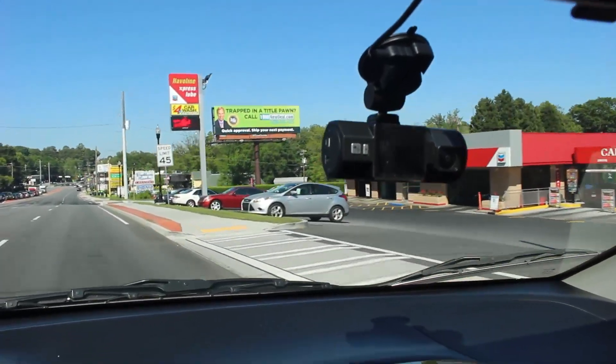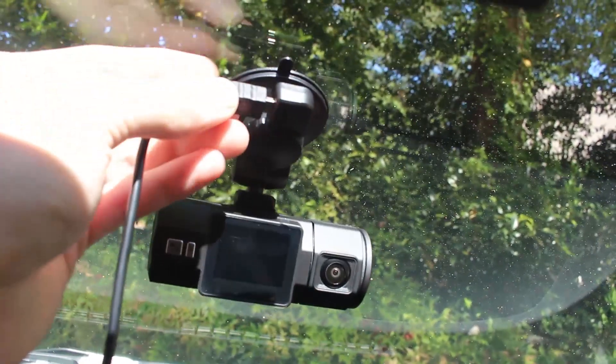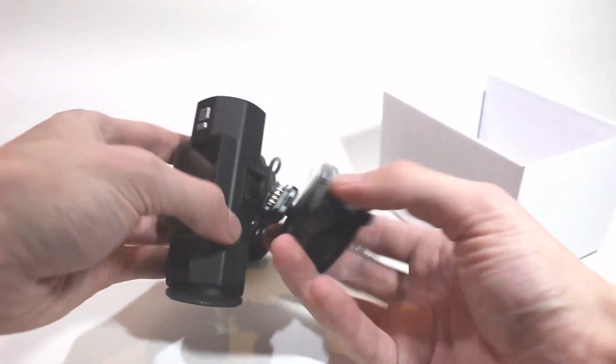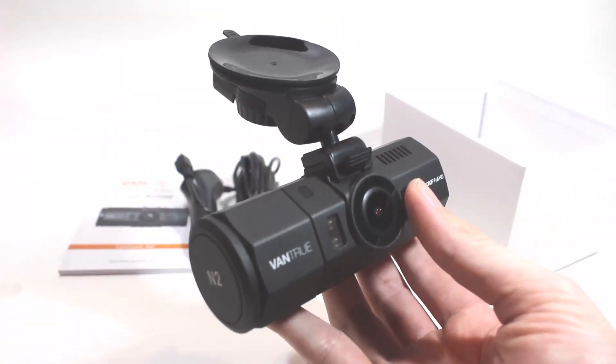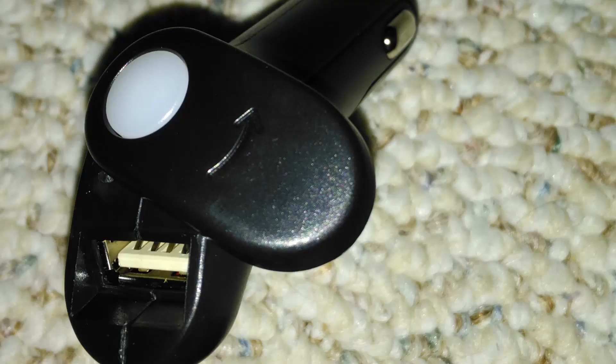One awesome feature of the Vantrue N2 is the ease with which you can remove it from your car. Because the power cable actually plugs into the mount rather than the camera itself, it's super easy to slide the camera off the mount if you don't want to leave it in your car. One not-so-awesome feature is the included power cable — it only leaves you with one extra USB port, so if you've only got one 12-volt accessory outlet, that could be an issue. Fortunately, the dashcam can be powered via a generic USB cable instead, so you can pick up a long mini-B USB cable and still have some USB ports left over.